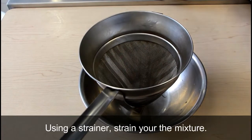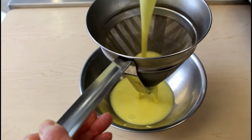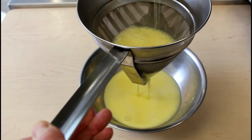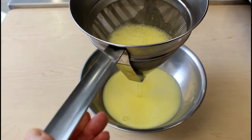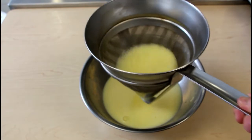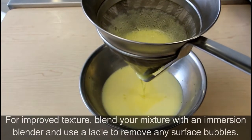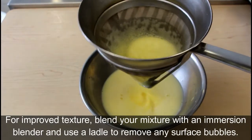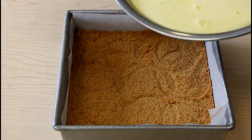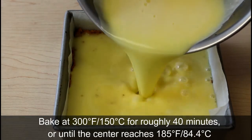Next, we're going to strain our curd. Just give it a swirl so everything comes through. With our curd strained, we're just going to pour it on top of our graham crust, and we're going to bake this at 300 degrees.